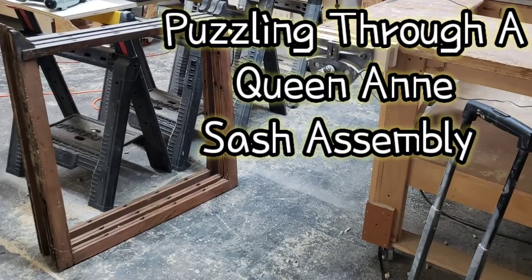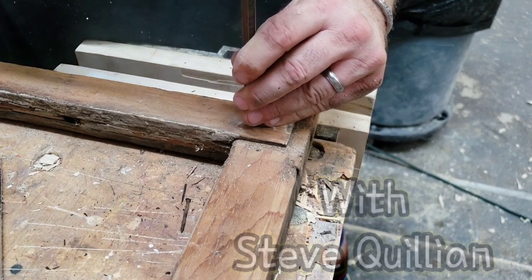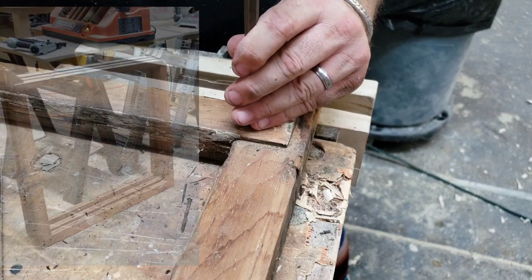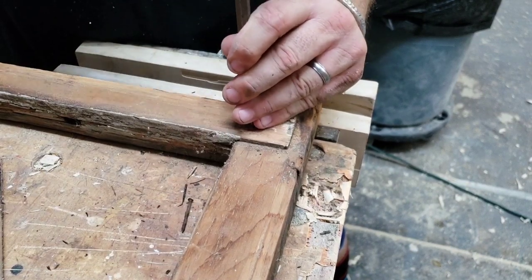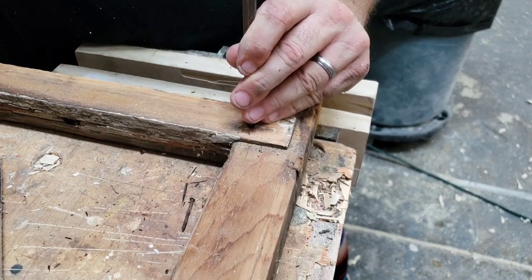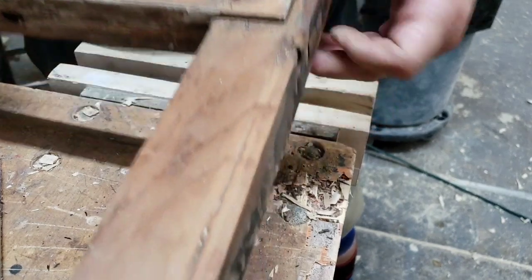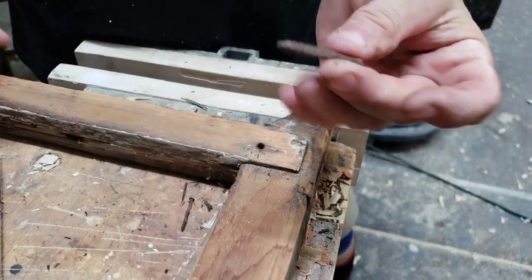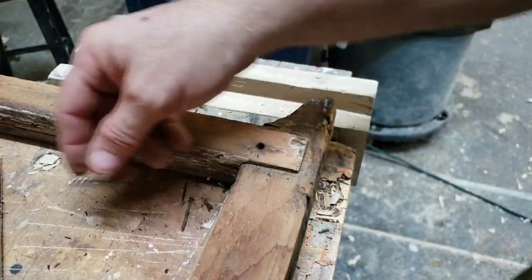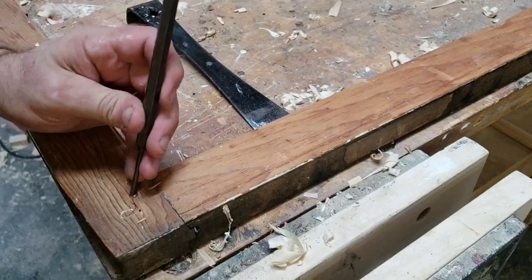When my friend Wesley Zimmerman asked me if I could figure out how to put together these empty sashes, I was like, I think I probably can. So he brought them over and I started taking them apart. Most people don't know that sashes from the turn of the century are made so that they can come apart very simply. You see, I'm taking these little pins out here, just pushing them through, and what that does is it loosens up the joints.